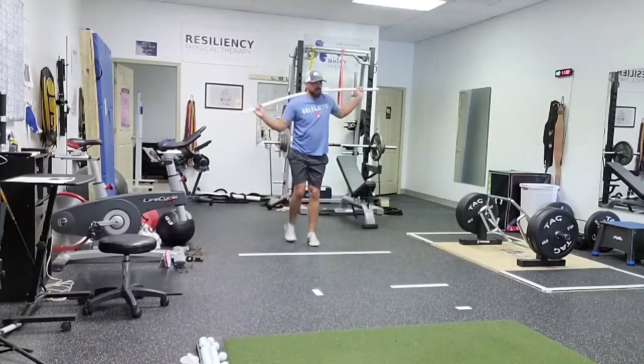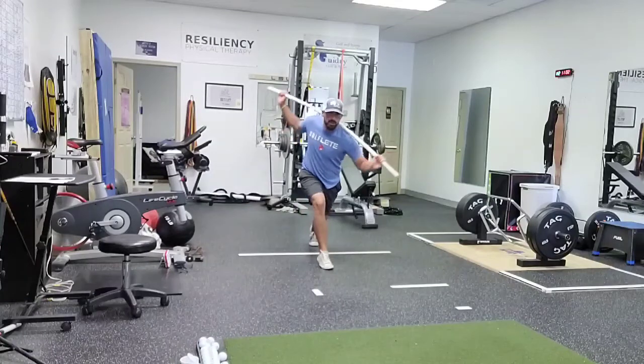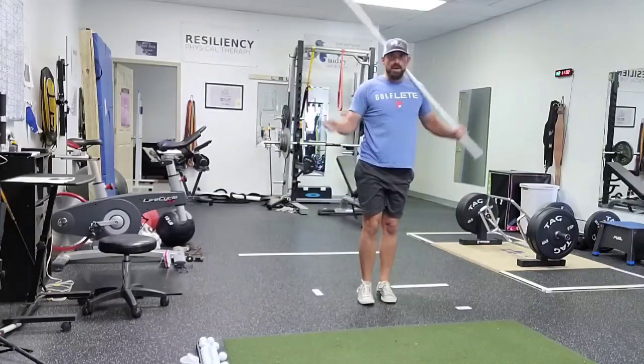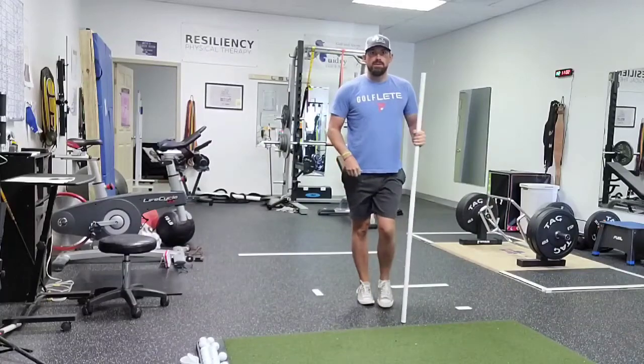Step, turn, feet together. Always turn towards the forward leg. Down and back about 10 to 20 steps each way.